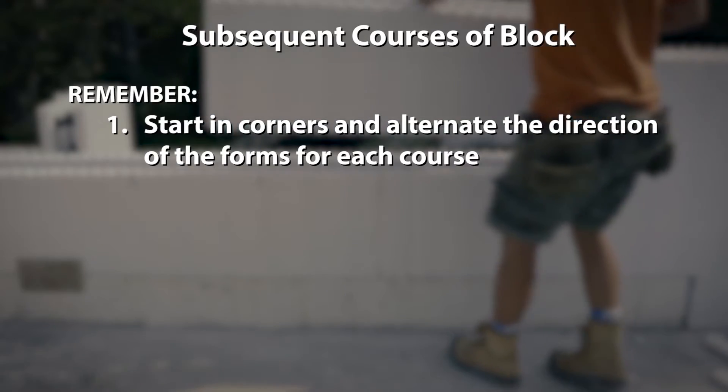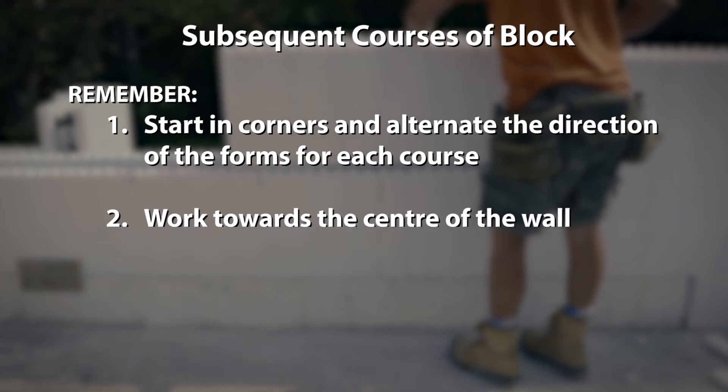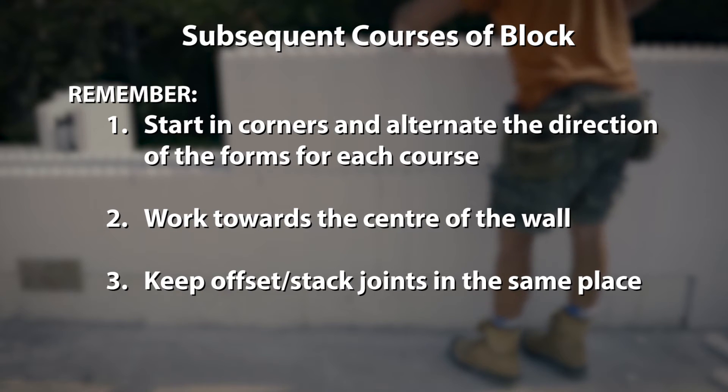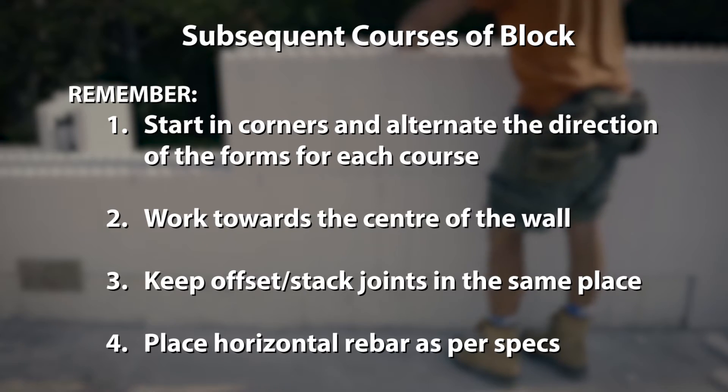Remember, start in the corners and alternate the direction of the forms for each course. Work towards the center of the wall, keeping offset stack joints in the same place. Place horizontal rebar as per your specs.